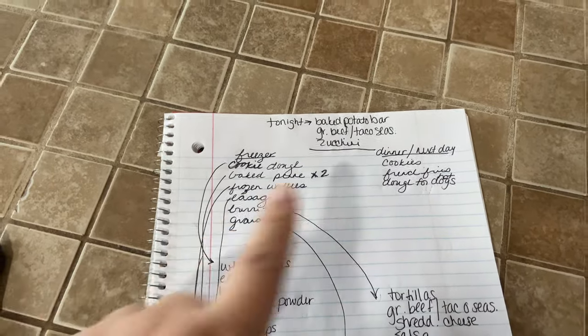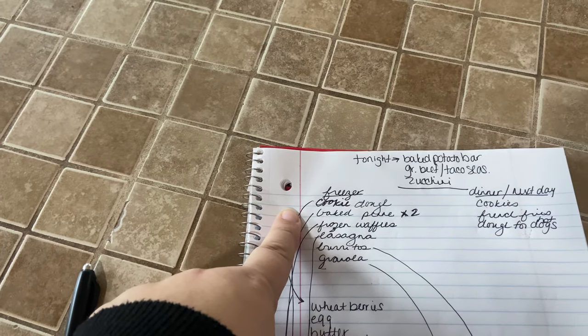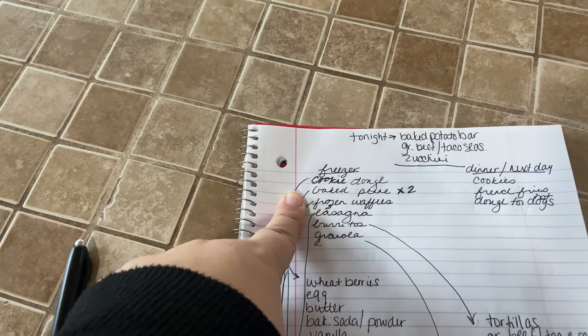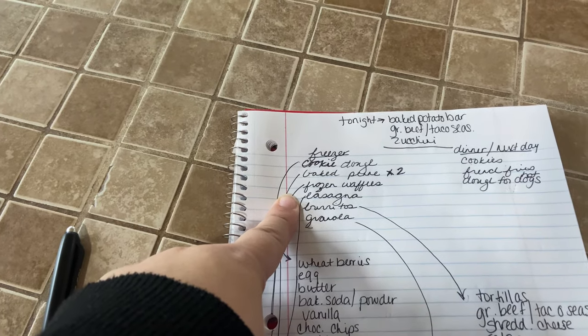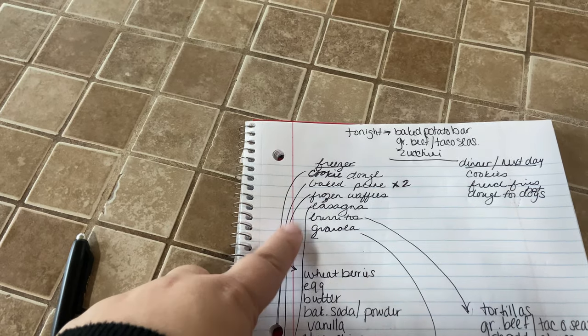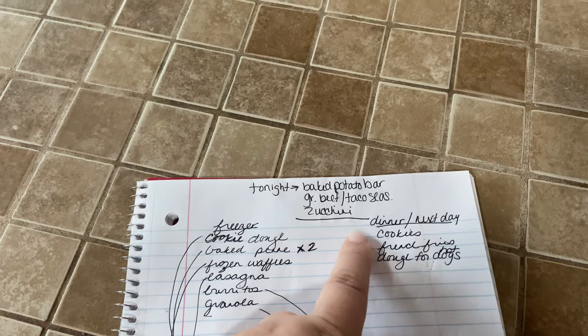So our plans today — it's chaotic looking, but that's how my brain works, so that's how I write it down. I have some things I'm going to get ready for tonight while we're at it. Our plan is to get some cookie dough in the freezer, some baked penne pasta, some frozen waffles, a lasagna from some leftovers I made last week, burritos, and granola while we're at it.